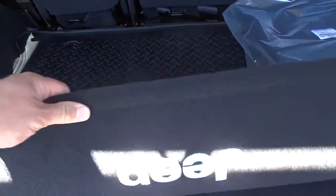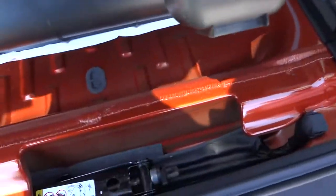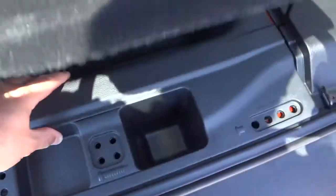Here in the back we have a reversible mat with carpet on one side and rubber on the other, depending on what you want to carry. Underneath that there's a hidden storage compartment, and underneath that are your tools and stuff for changing the tire.